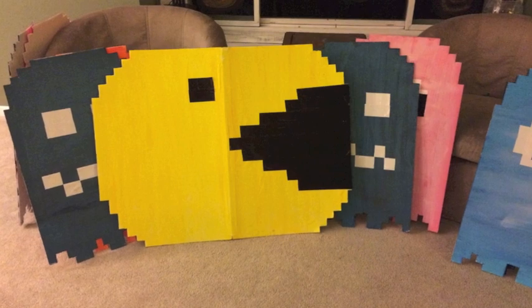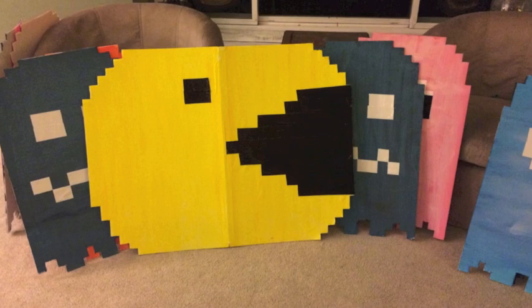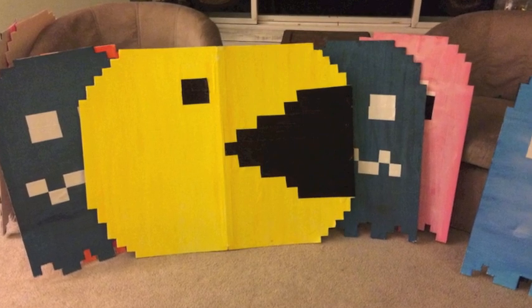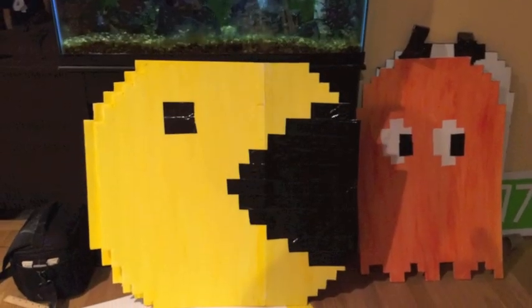This was my first go with Pac-Man and he looked a little too oval, so I ended up solving the problem by cutting him down a little bit so that he was more circular — here he looks much better. I forgot to mention how I attached the ghosts: I used black duct tape to make little straps to connect the front and back of the ghosts, and then they just slid over our heads. They worked really well and lasted all of trick-or-treating.